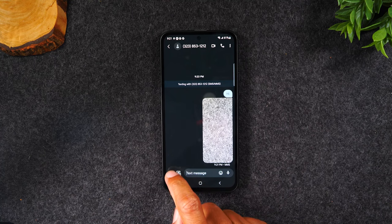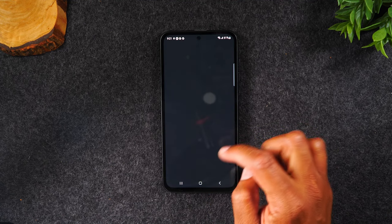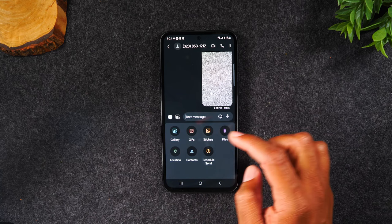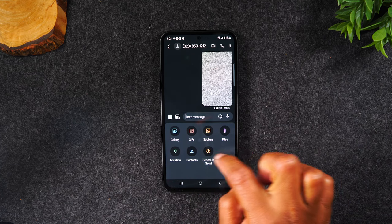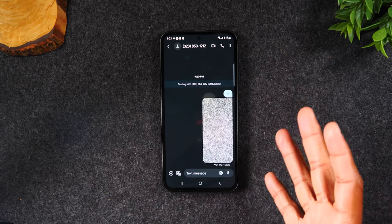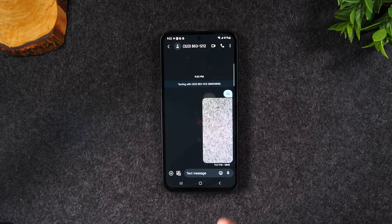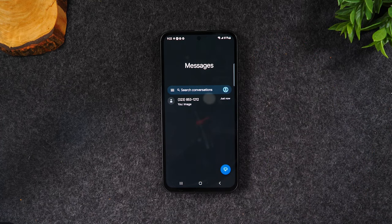You can also send other things — if you tap on the plus, you can send GIFs, stickers, attach files, send your location, a contact, or even schedule the message to send at a specific time. When you're done, hit the back button to go back to the main messages screen, where new messages will show up in bold.